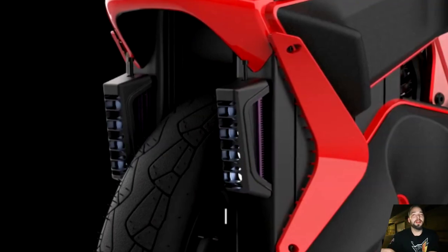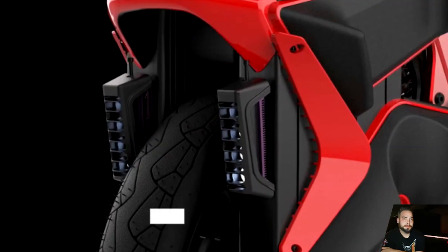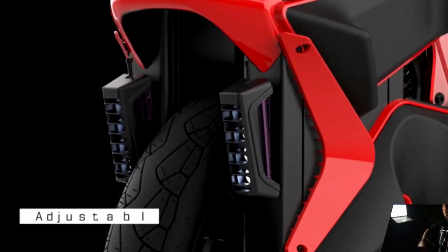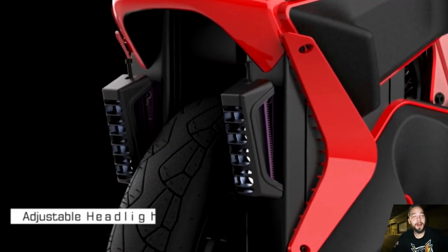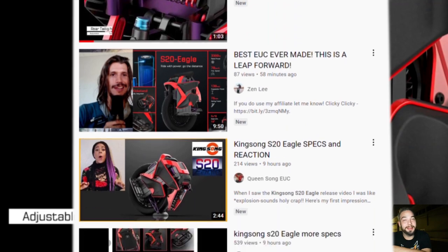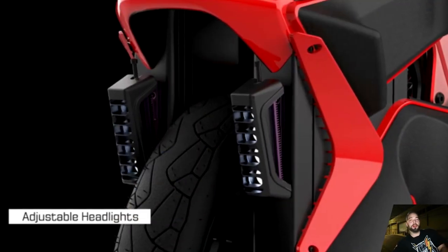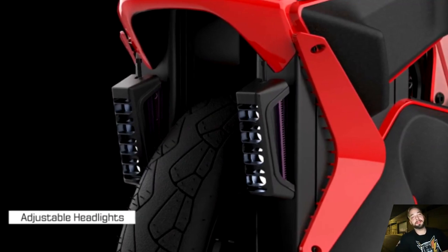Adjustable headlights look great — we just have to see how bright they are in the real world and if they blind people who pass. I had to pull over while doing this video at night, pulled out my laptop — I'm not wasting time, ESC Vibes brings you the S20 first. Back to the headlights: in the EUC community when it comes to headlights, those are really the only two things we care about. I wonder if they're adjustable by touch or automatically adjustable — hopefully the latter.